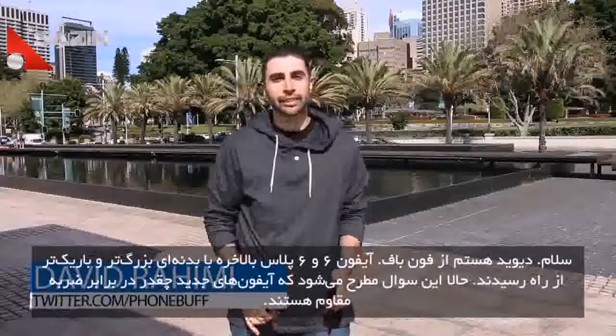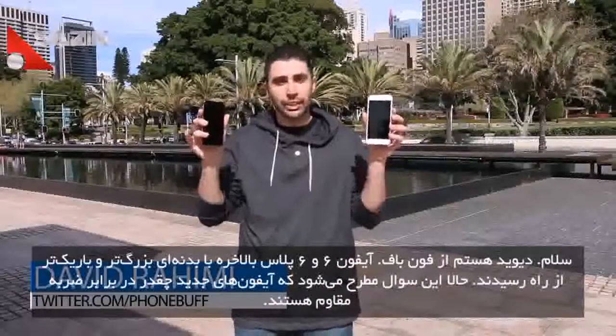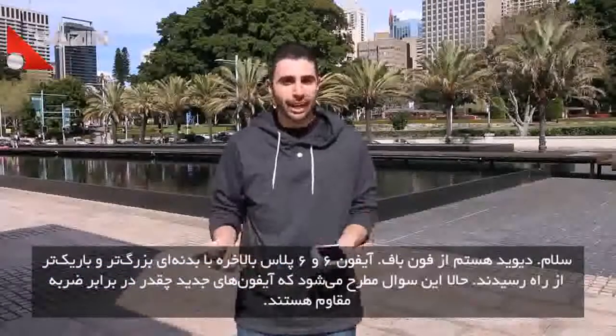What's up guys, David here from PhoneBuff, and the iPhone 6 and 6 Plus are finally here, this year with an all new design that's both bigger and thinner. Which begs the question, how do these new iPhones stack up when being dropped?